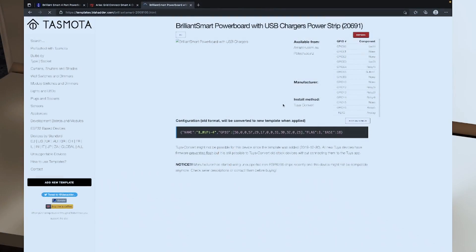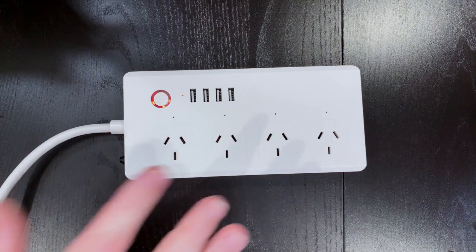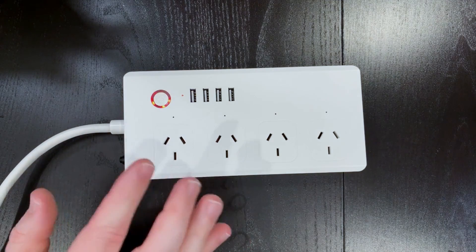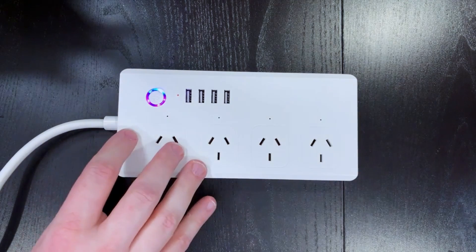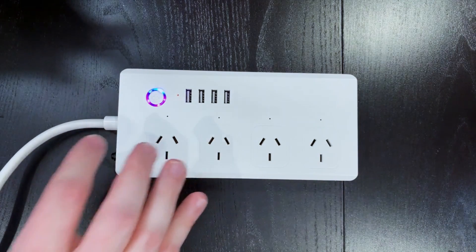Before shooting this video I did look up this unit in the Blackadder Tasmota repository. I did find a template for it, but there is a warning on the site that manufacturers have started using unsupported non-ESP8266 chips recently, and this device might not be compatible anymore — check seller descriptions or contact them before buying. I'm not going to be flashing this unit, so we're just going to use Tuya and the new Tuya integration into Home Assistant, which I covered a few weeks back.